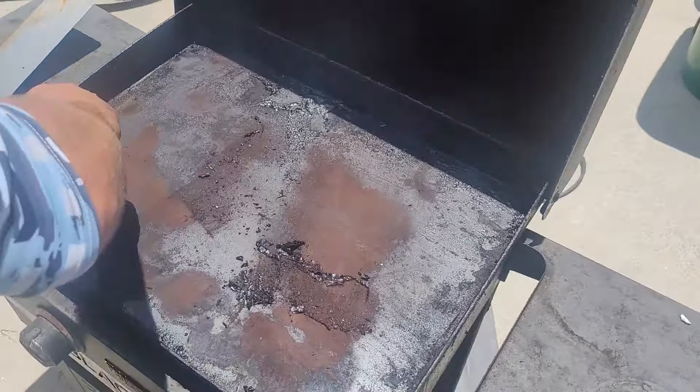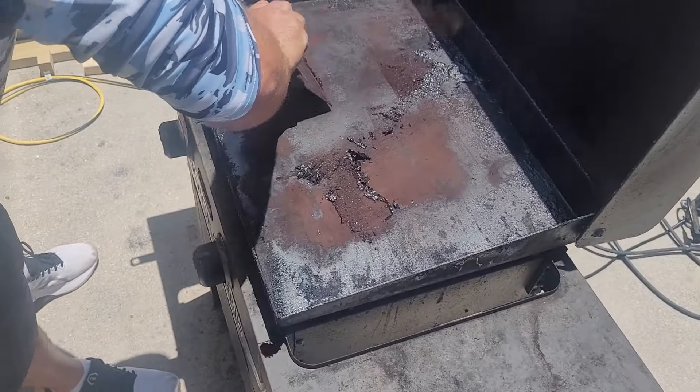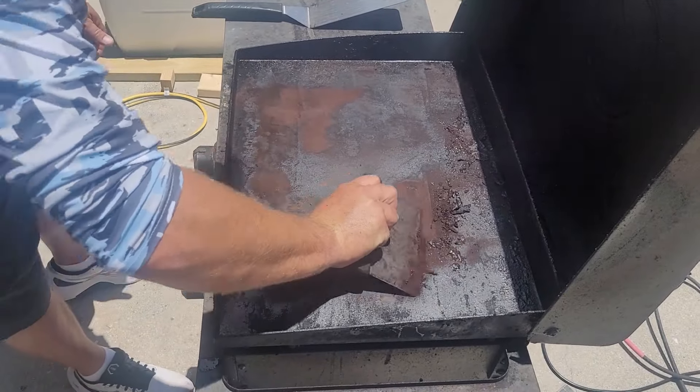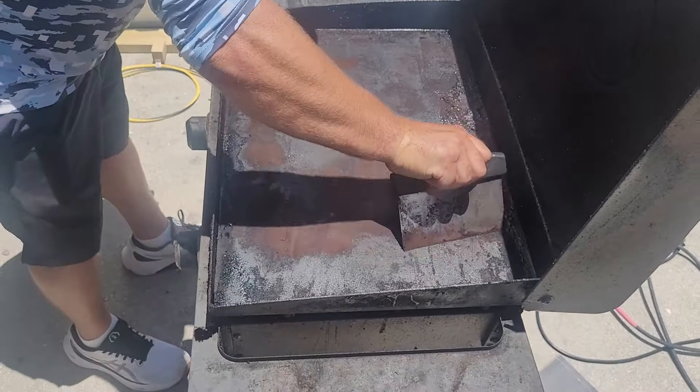Just take a scraper — don't use any water, just do it dry — and scrape off any of this rust and any of this material.